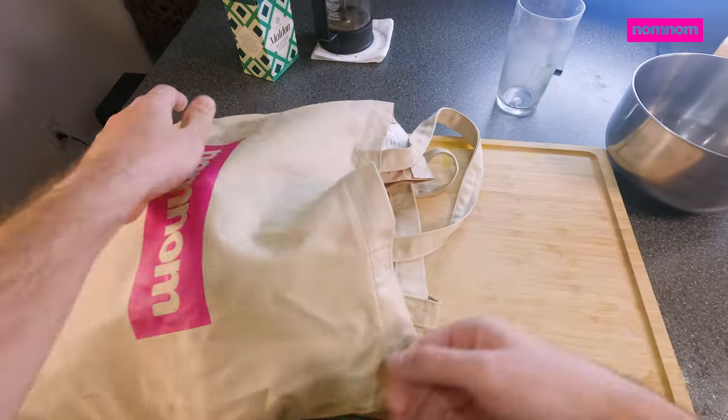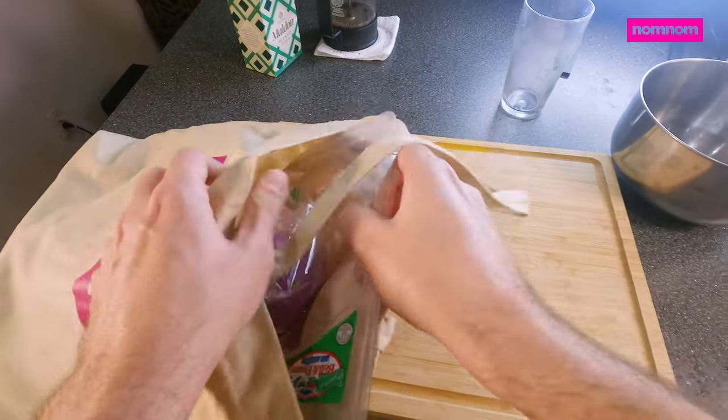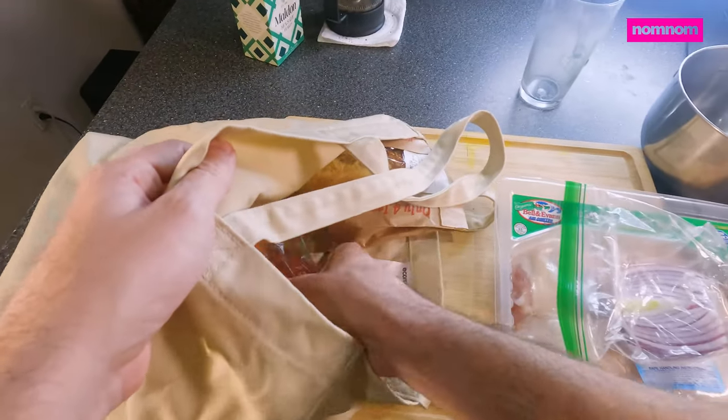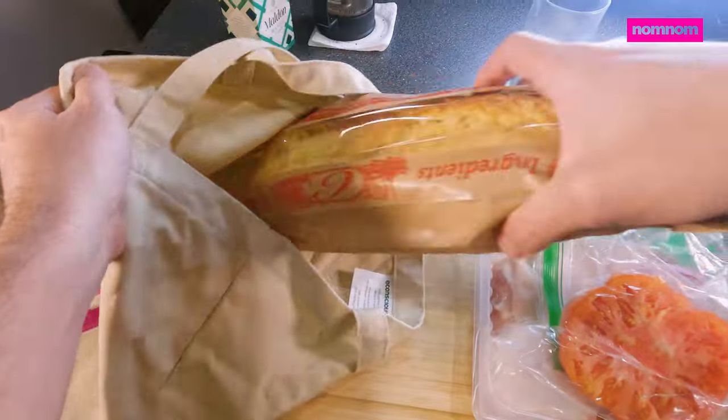Hey Sammy Fam, let's see what's inside of the magical, environmentally friendly nom-nom shopping bag. Hey, if you like it, pick one up from the link down below.